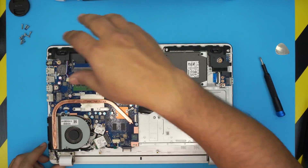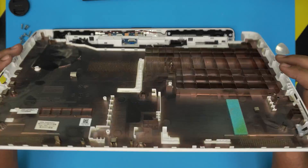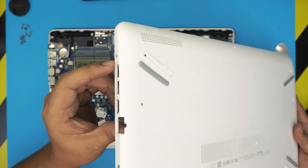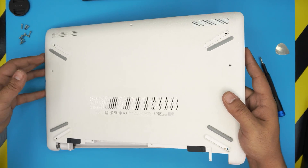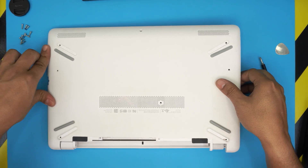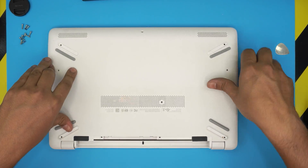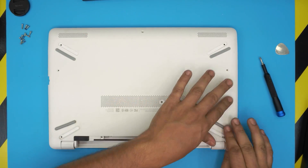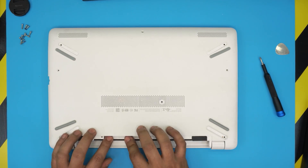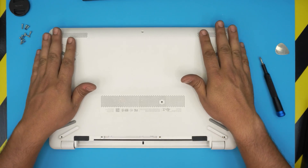With the new drive installed, grab the top cover and bring down the side where the audio jack and HDMI port are, scooping it down into position first. Press that side down while holding the other side up, then let go and press down the front. Go along the sides pressing down toward the back under the battery, making sure you hear all the clips click into place.